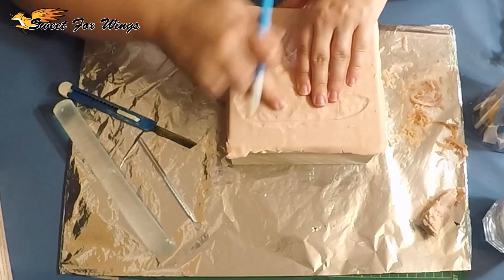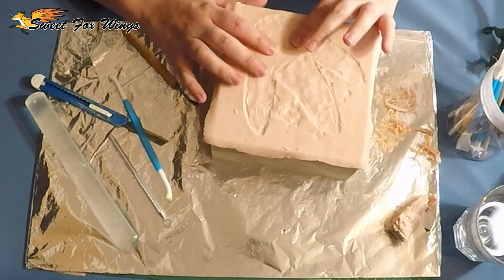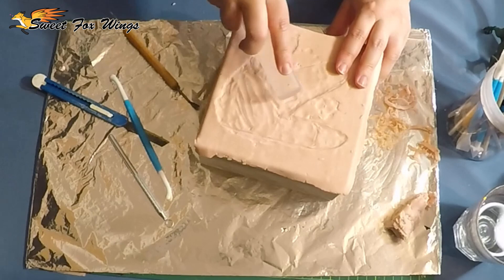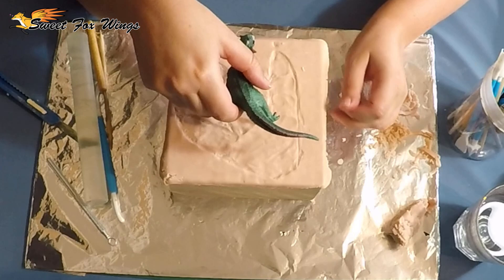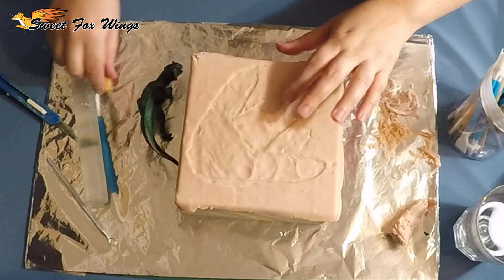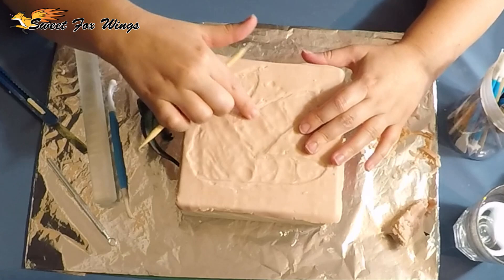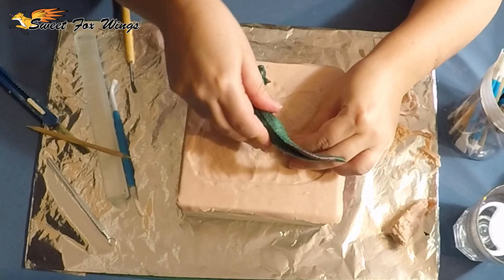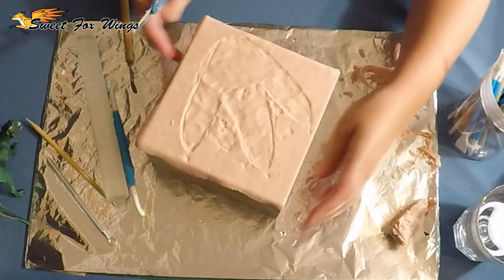I'm trying to envision where it would be on a dinosaur. Testing out the placement now, trying to figure out how I want this taco to sit on the base. Once I'm happy with his placement I really push him in so I can sort of save his footprints. And I'm cutting off the edges now to neaten it all up.